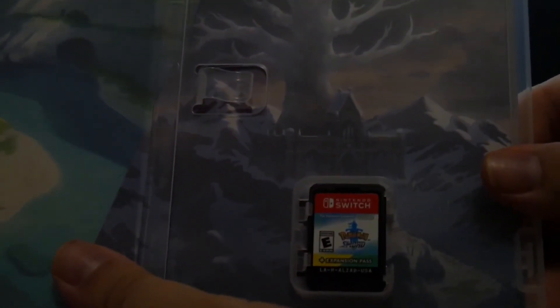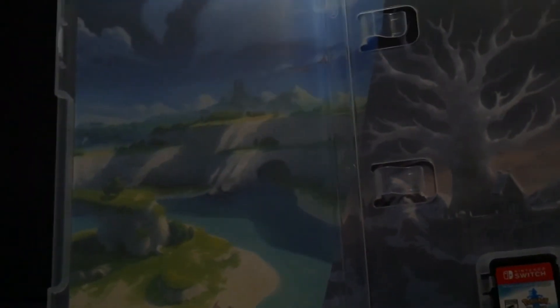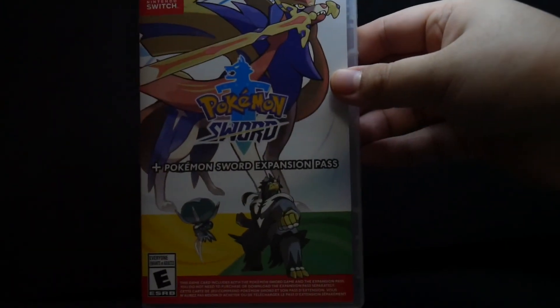And then what else we have in the box is the game cartridge right there for the Switch, plus the expansion pack, and the alternate art reverse cover. Thanks for watching and please subscribe.